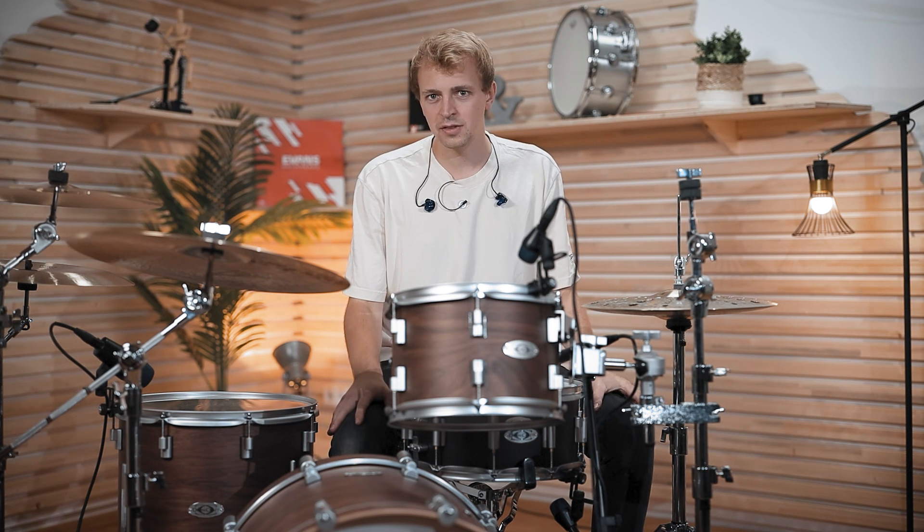Which of those stacks — the pre-configured ones or the ones we came up with — was your favorite, and what is your favorite stack cymbal in general? Let us know in the comments, and see you in the next video!